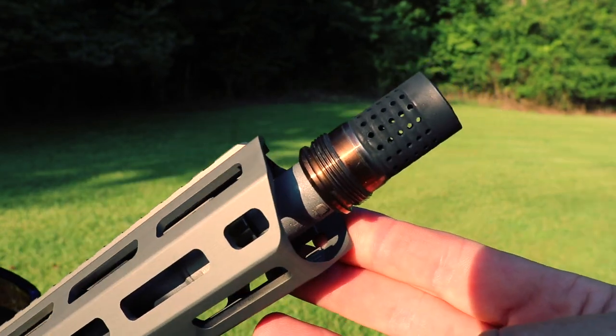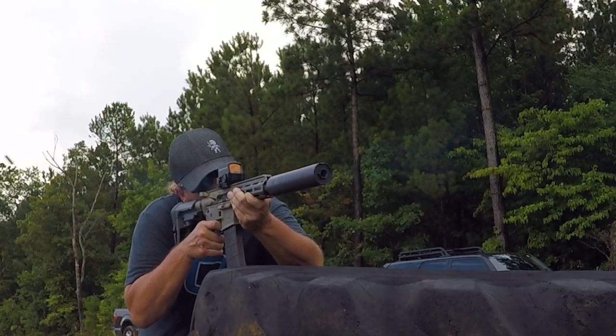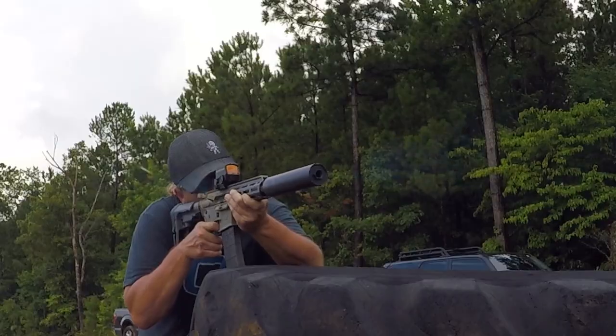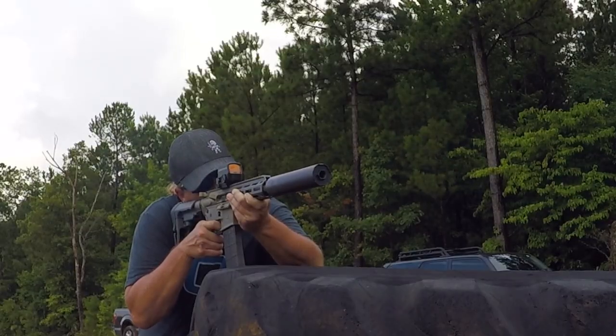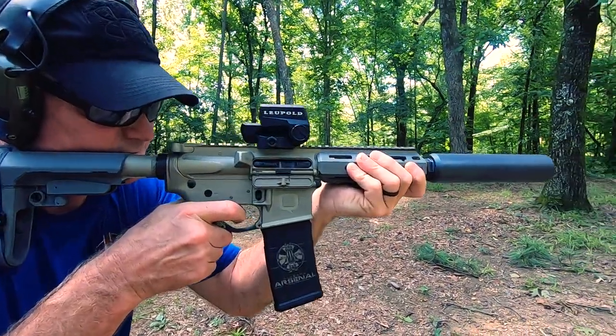The Sugar Weasel will also suppress just as well as the Honey Badger. We had it suppressed about 90% of the review with the Q Thunder Chicken and had absolutely no issues or malfunctions in any way throughout the entire thousand-round review.